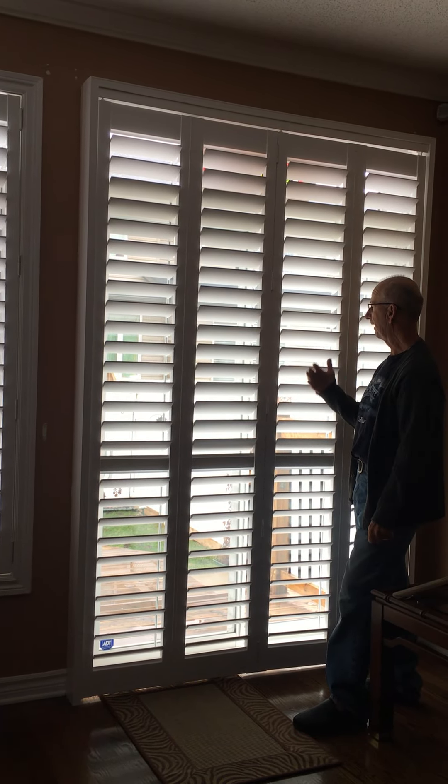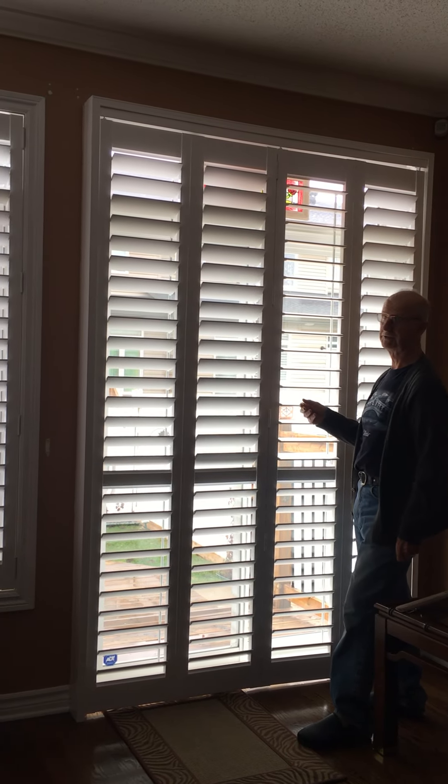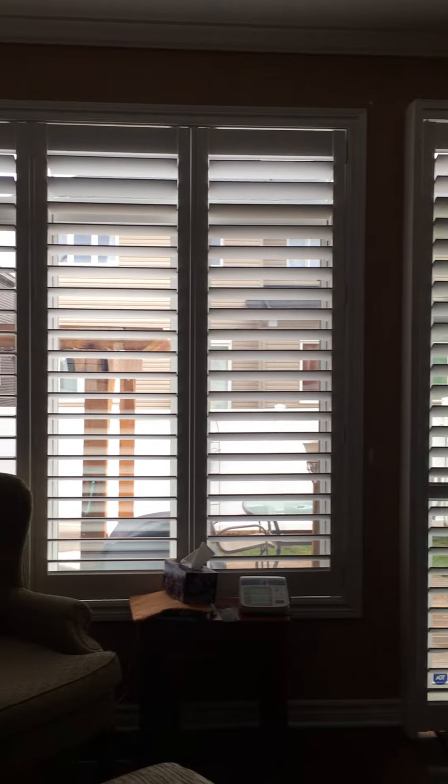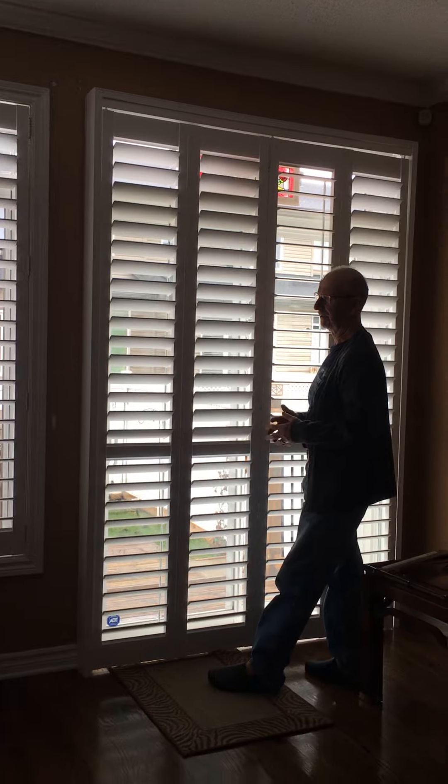We were hoping for some privacy because as you can see through, you can see in the back there the houses are almost on top of us. So we wanted a little bit of privacy, but we really didn't want any curtains.